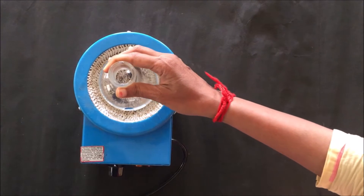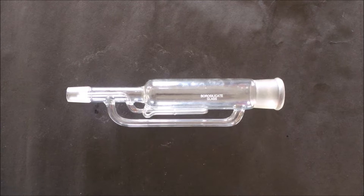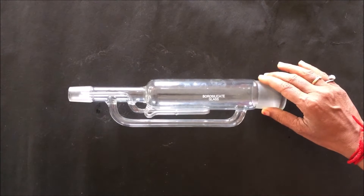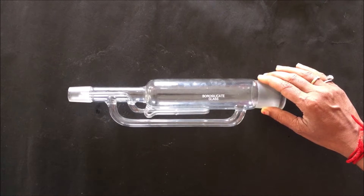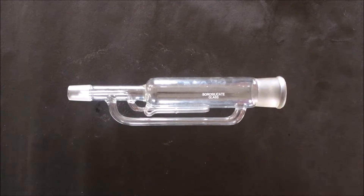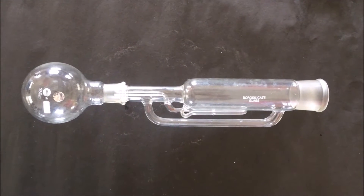This is the heating mantle and this is the round bottom flask. The heating mantle is used to heat the solvent present in the flask. This is the main part of the Soxhlet apparatus called the Soxhlet extraction chamber, where the actual extraction takes place. Inside this chamber the powder drug material is placed. To the joint at the lower end of this chamber we have to attach the round bottom flask.